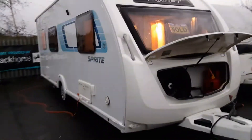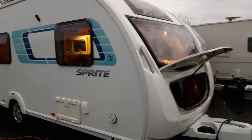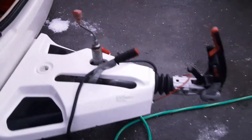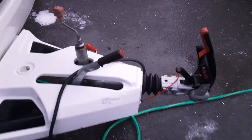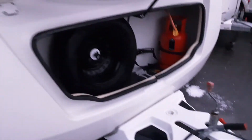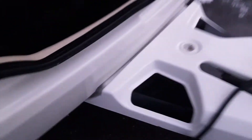So this is a Sprite Major 6, just going to take you around the van and show you how it operates. Front of the van you've got your hitch and jockey wheel, which we'll go through in person when we drop the van off. In the front locker you've got your gas bottle with reverse thread fitting going to the bottle at the top and your gas valve on top to open and shut the gas off. Spare wheel in the front locker also, and your water pump down at the bottom.